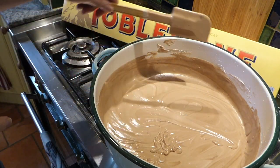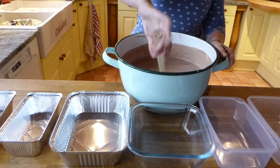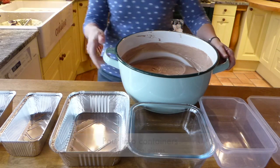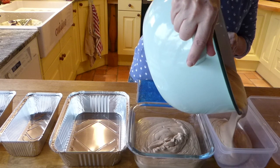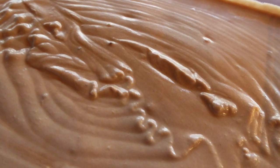Okay, I think that's ready. So now we're going to put it in our dishes and let it set. I've got this cold thing underneath — I think I might just try and pour it first. Just a little shake to flatten it out. And there's quite a bit left in the container for us.